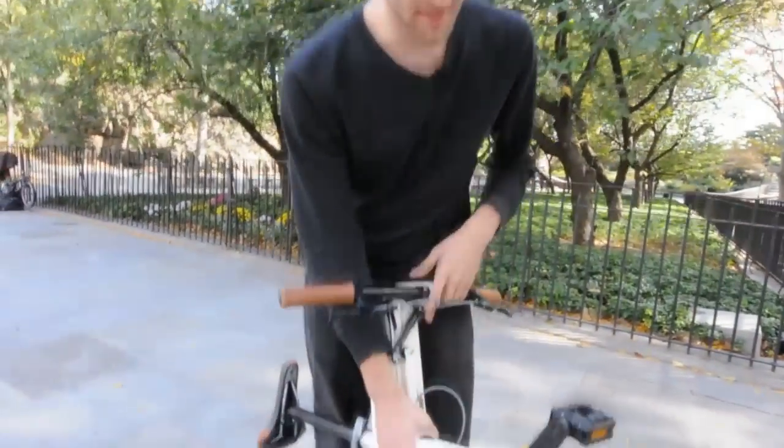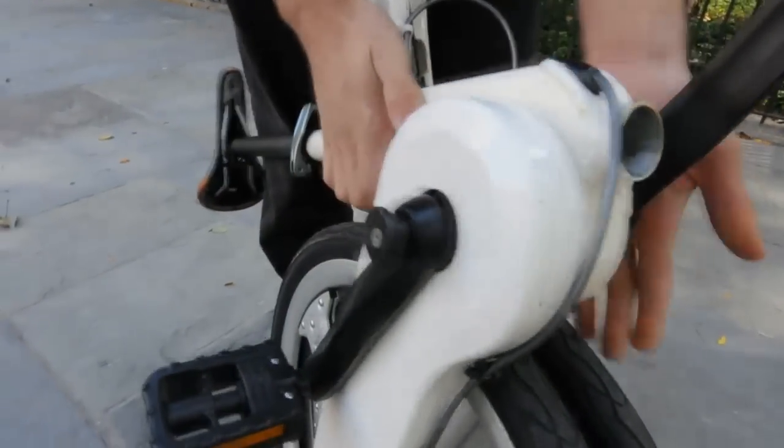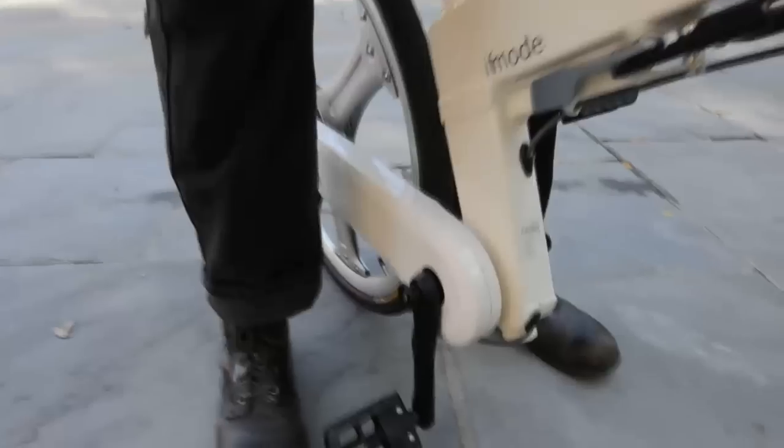The slump drive is the gearing system in the IF Mode, and it's a really unique system. You just tap with your heels between either of the two gears — giving you a good gear for starting up and for hills, and then a good gear for cruising.